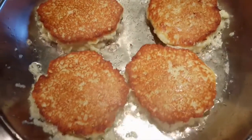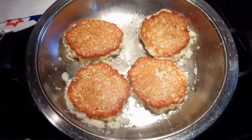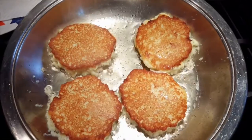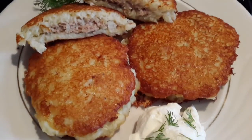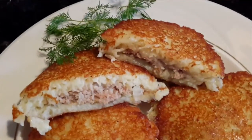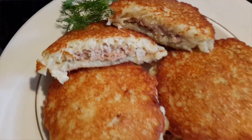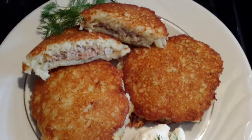Golden but not black. Flip them and cook on the other side — it does cook through, so don't worry about it. Continue with the rest and look how wonderfully delicious they come out!